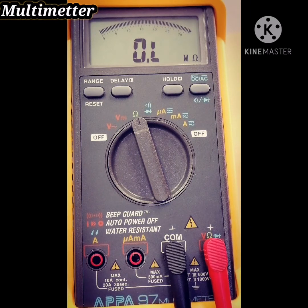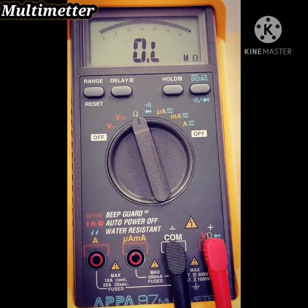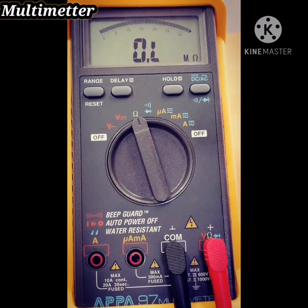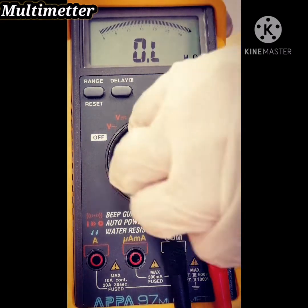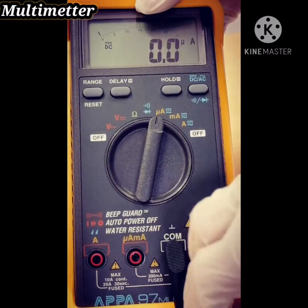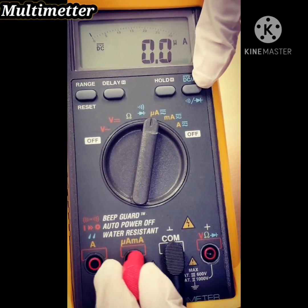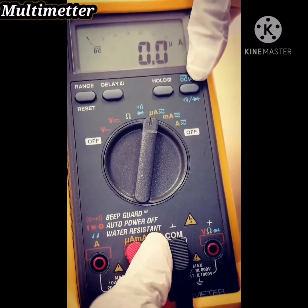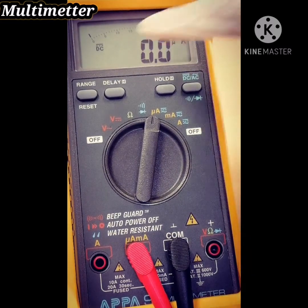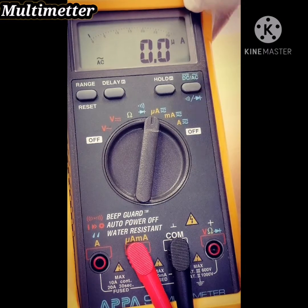Now, if you want to measure the current, you have three options: micro ampere, milli ampere, and ampere. Move the dial to micro ampere and change the red probe to the micro input jack. Change the dial to micro ampere. Now it is DC — if you want to change to AC, press this button.